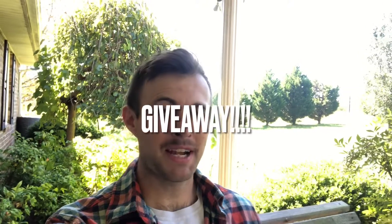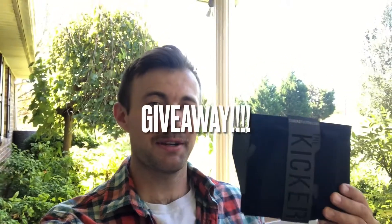Hey y'all, this is Scott with Paladin Tire Tactics and this is the Kickr from Six Echo Systems. This is their newly released ankle medical kit and I'm excited to be able to share it with you. Not only am I going to do a review on it, I'm also going to be giving away two of these on our Instagram page. So if you're interested in a chance at winning one of these ankle kits, you can check out the description in this post below.